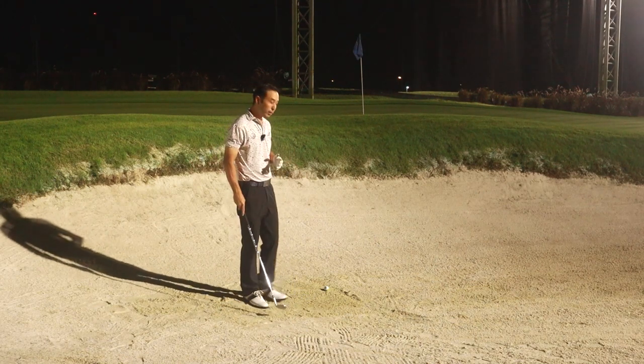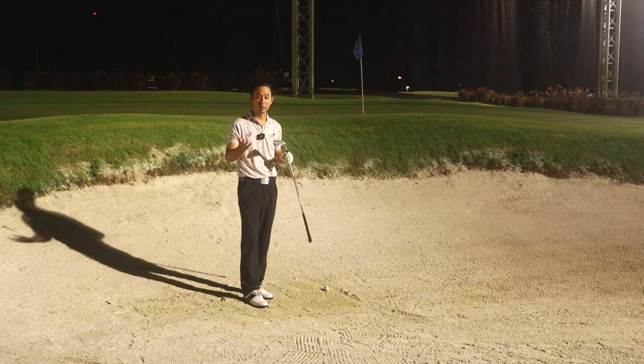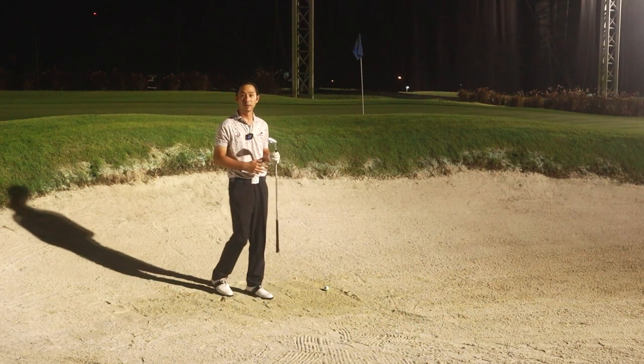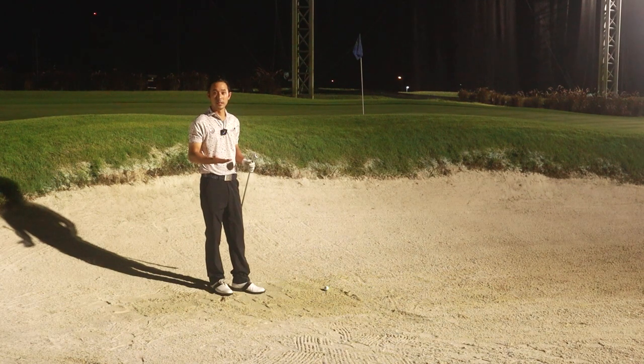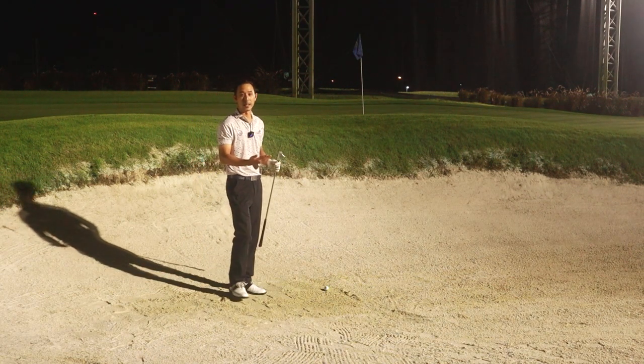So for bunker shots, first of course we use our sand wedge. I have here a 58 degree which I'm really comfortable with. The idea of the bunker shot is not to just hit the ball — we're going to hit some sand behind the ball.